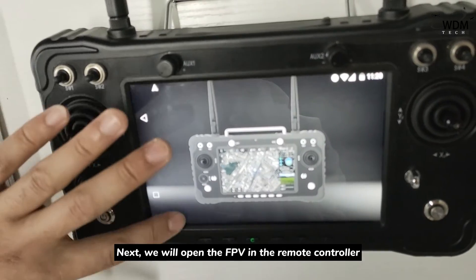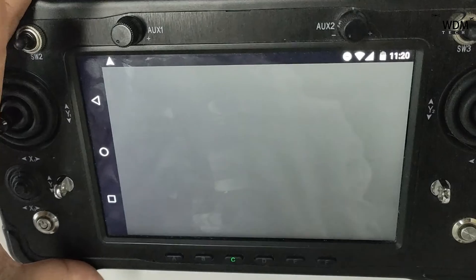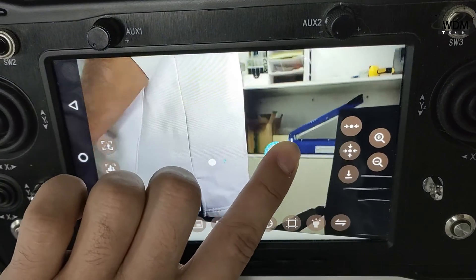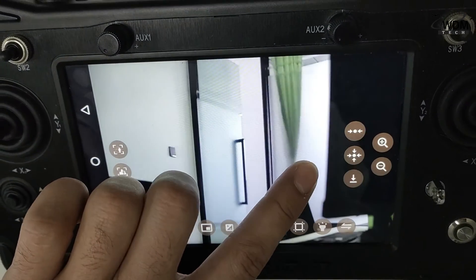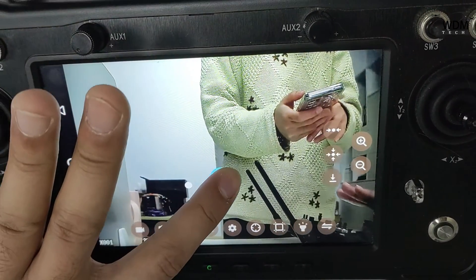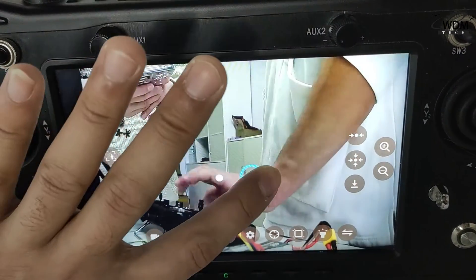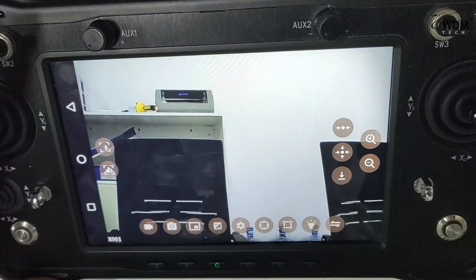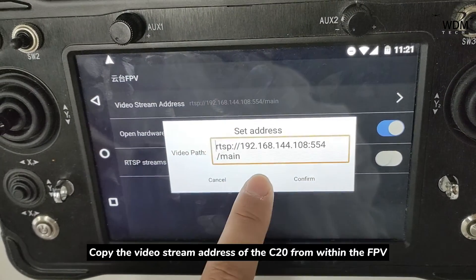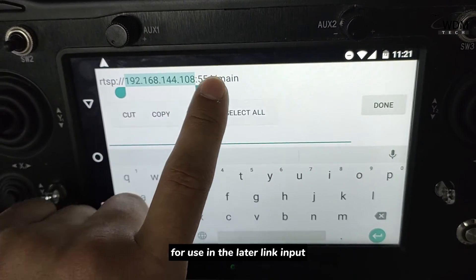Next, we will open the FPV in the remote controller to check if the connection and control is normal. Copy the video stream address of the C20 camera from within the FPV for use in the later linked inputs.